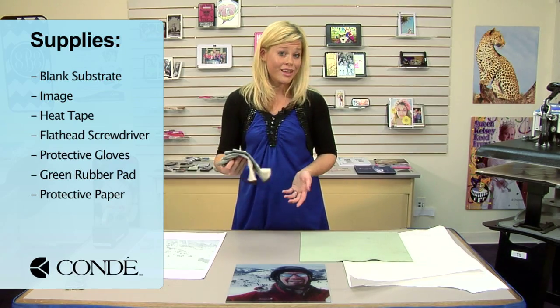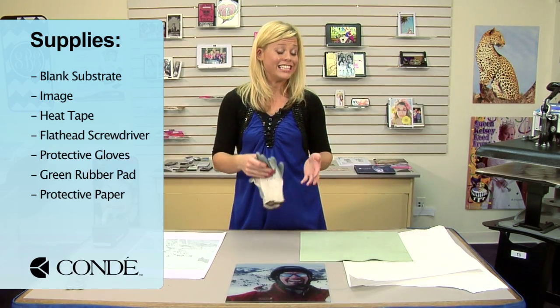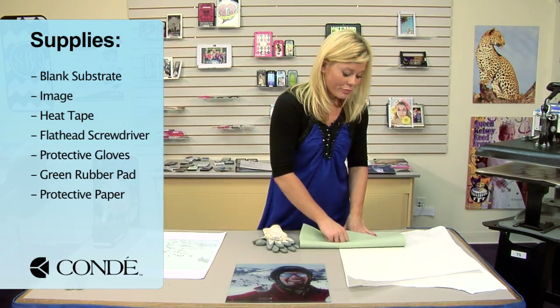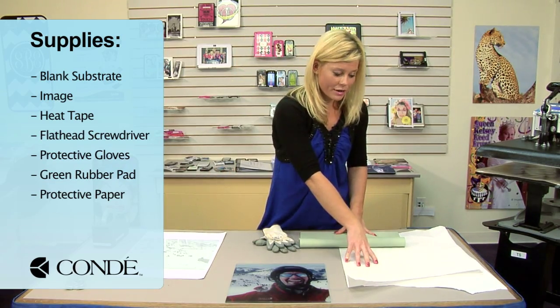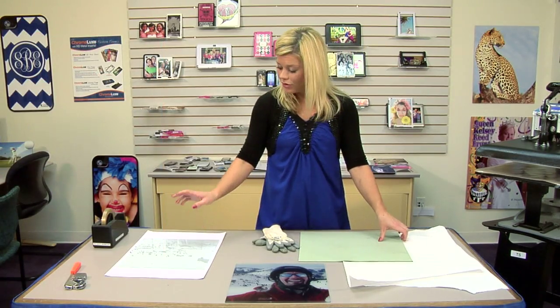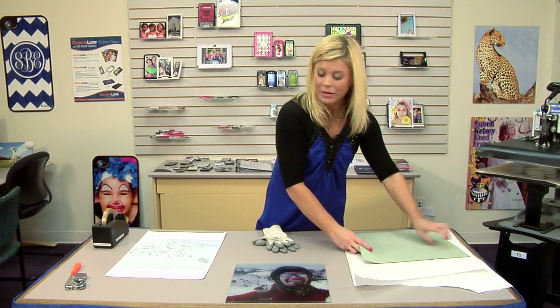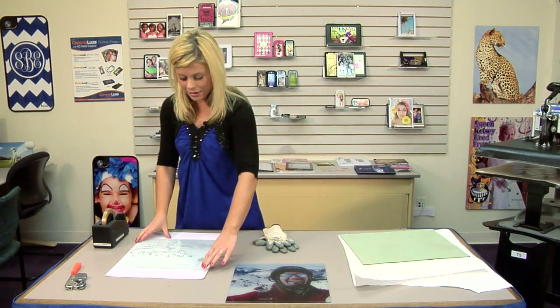You're going to want some kind of heat gloves because the glass itself is hot and it stays hot. It's going to be in the press for quite a while. I have a green rubber pad and a couple sheets of protective paper. Getting back to our glass and our image, let's go ahead and line it up and we're going to secure it down with our heat tape.